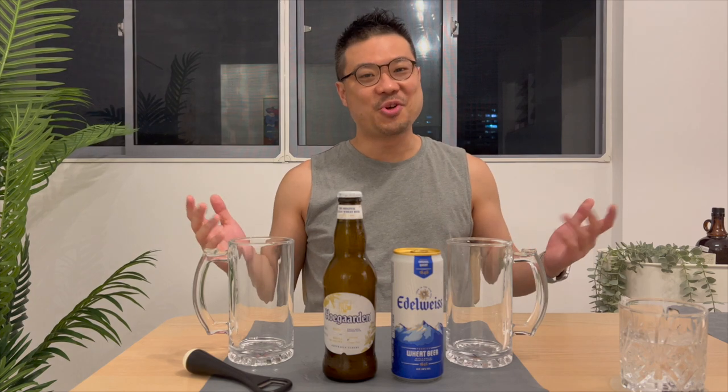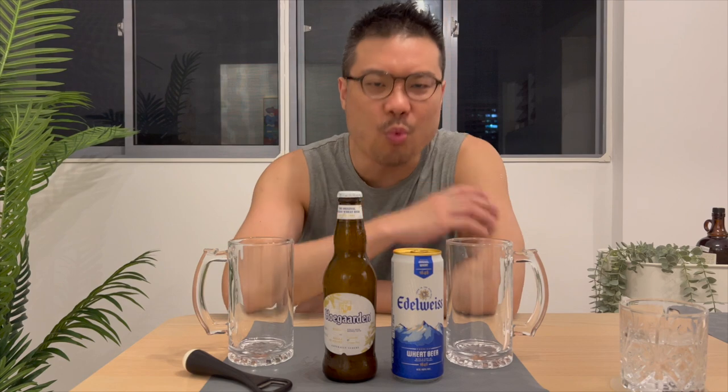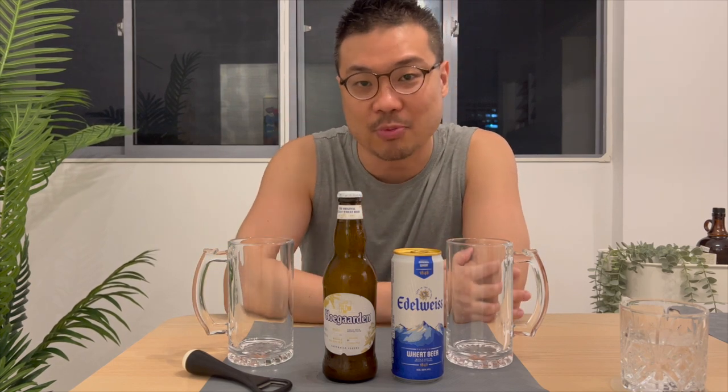Hey, SG Alcohol Guy here, making use of my Wines and Spirits certification to give you honest reviews on the alcohols that I am tasting. And as mentioned, I once proclaimed that the Edelweiss tasted 95% like a Whole Garden at a much, much cheaper price.